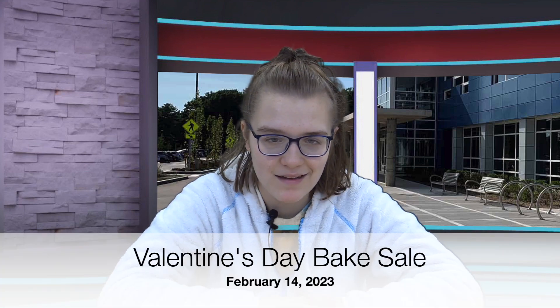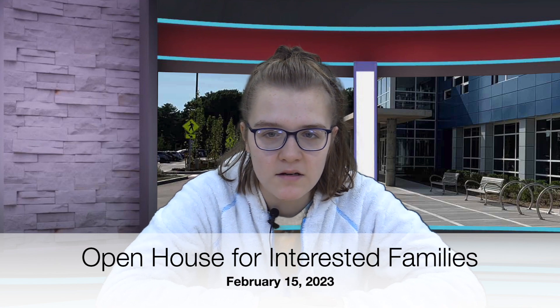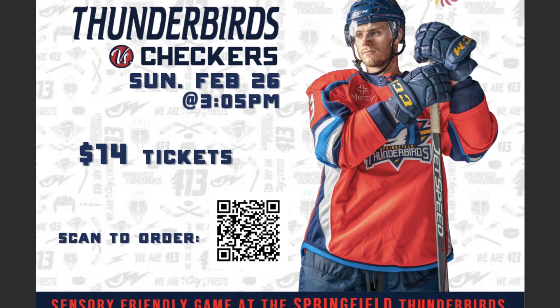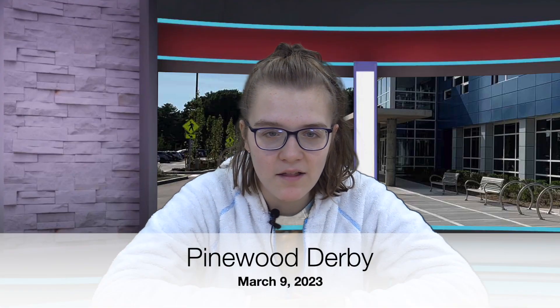Now is time for an announcement. Good morning, everyone. I'm Courtney. On February 14th, we are having a bake sale. On February 15th, there is an open house in the evening. Do you like hockey? On Sunday, February 26th, the Spring Gear Thunderbirds are hosting a community-friendly game. Please scan the code for more information. March 9th is the Pinewood Derby — see Amy for more info. Back to you at the news desk.